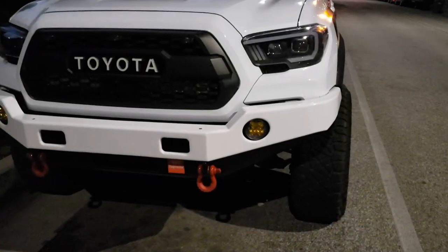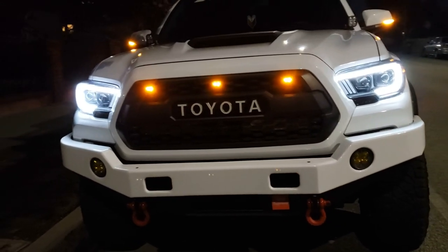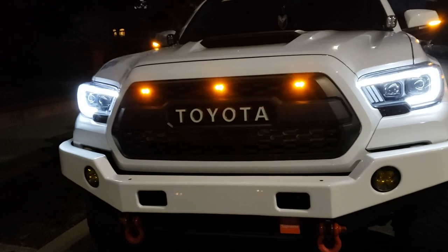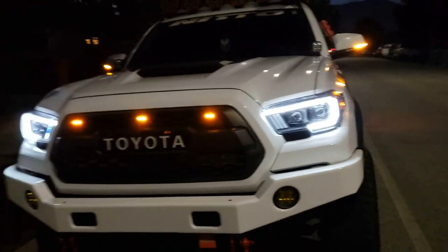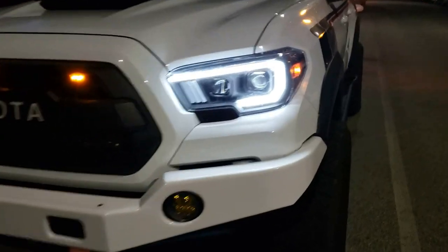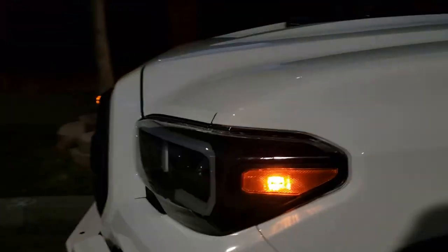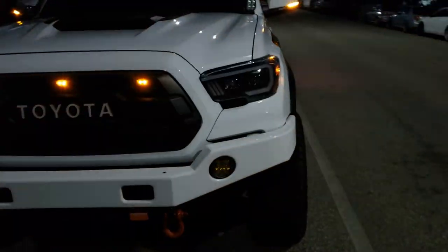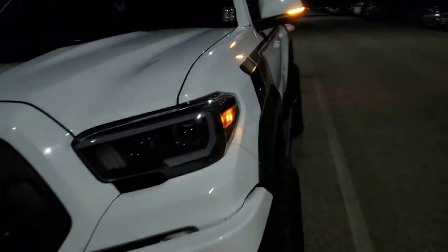Alright, here we are — I'm gonna go ahead and turn this on and get a night shot. There it is. It's brighter in person, to be honest, and I just like how the daytime running light looks. I'll go ahead and turn on the marker light, and here it is on the other side as well.